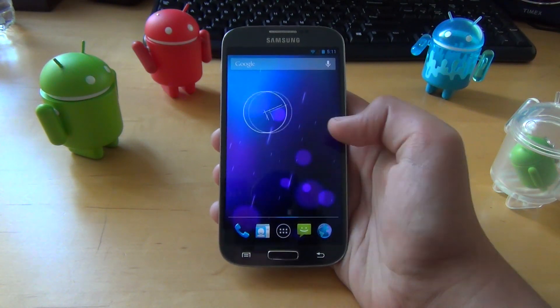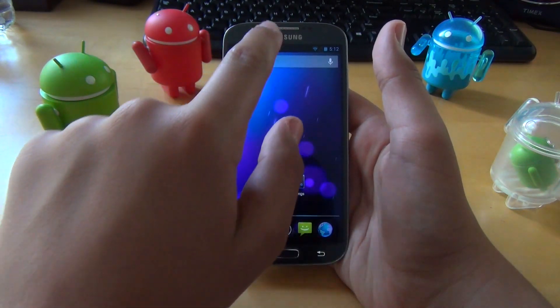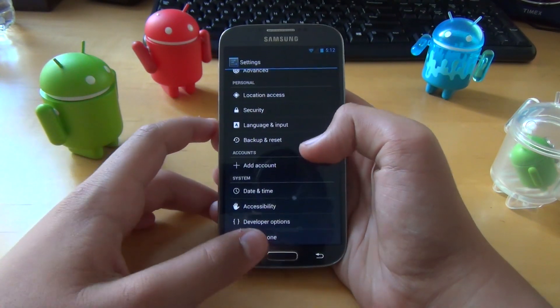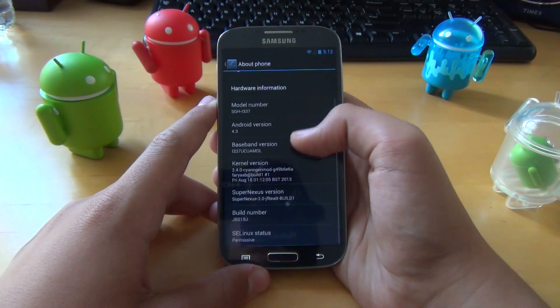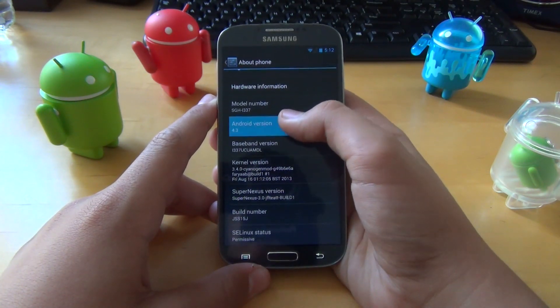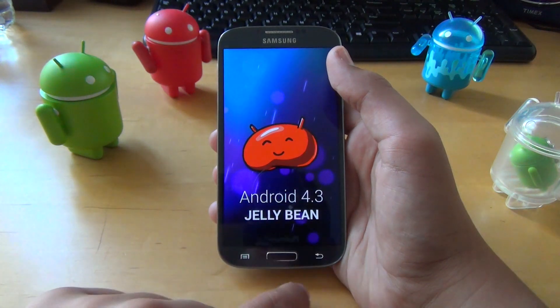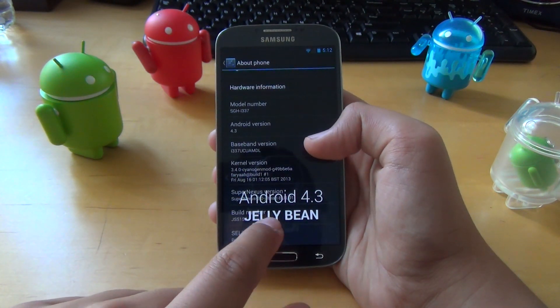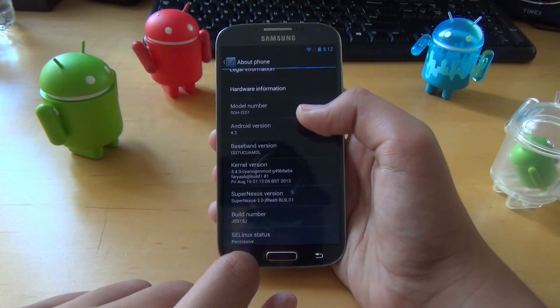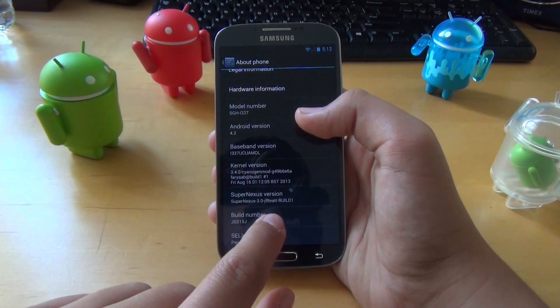So not only is this just completely stock Android, the developer does give you some more optimizations than you would normally get. This is Android 4.3, and keeping clicking through shows that we are running the latest version of Android, and also the latest build of this ROM, which is build number one.